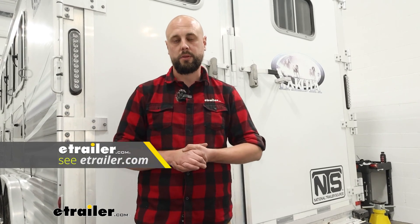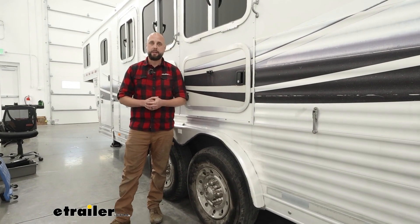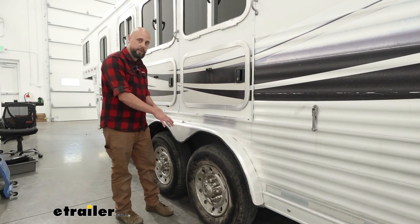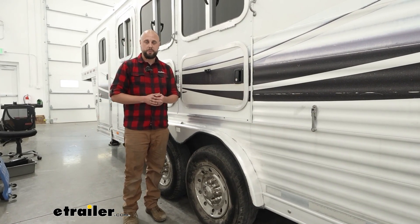We are going to be installing the tandem axle kit. There are options for other kits, so make sure when you're placing your order that you look through specifically how your axles are mounted to the frame. One thing to keep in mind as we get into the install is we are going to have to have the horse trailer up off the ground completely so that way we can allow the axles to free hang and be able to insert the spacers between the frame.